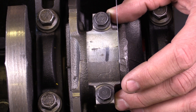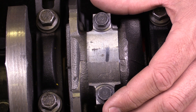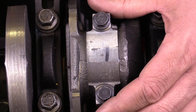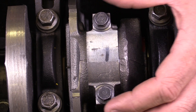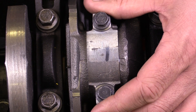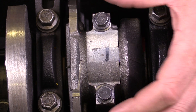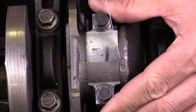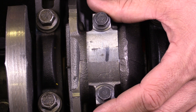The specification for this particular engine is 5 thousandths to 13 thousandths. So it's more than 5 thousandths and less than 13 thousandths — we're within specification. If the clearance was too tight, we would have a problem with the connecting rod creating too much friction against the crankshaft. If it was too loose, we would have a noise condition. So we want to have it right where the specification tells us.